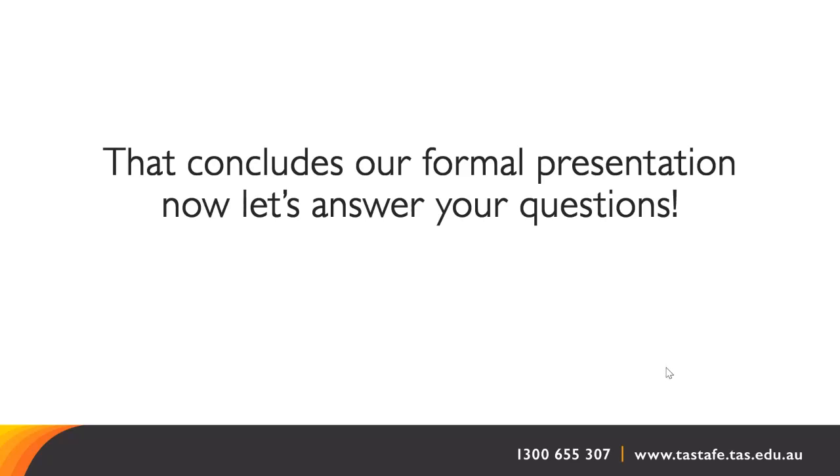How many people are accepted into the course? Usually most of the campuses have capacity for around 20 to 25 students in each group.